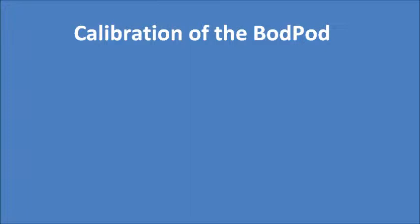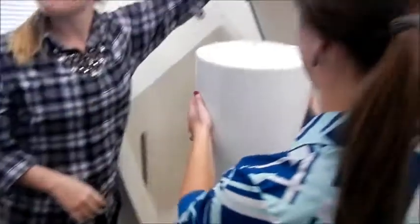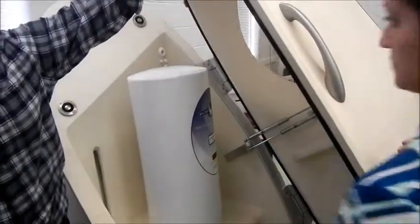Calibration of the bod pod. The bod pod is calibrated using a cylinder with a specific volume and weight.